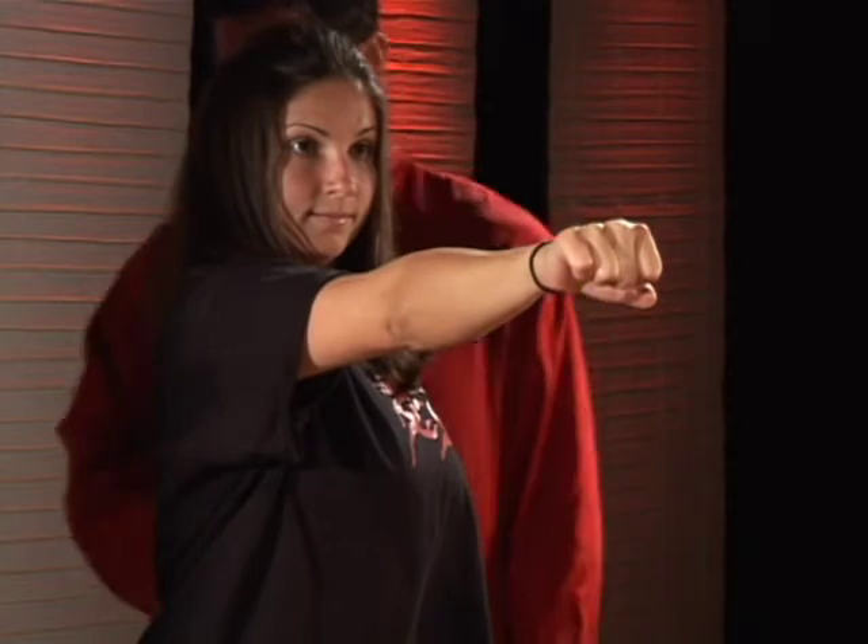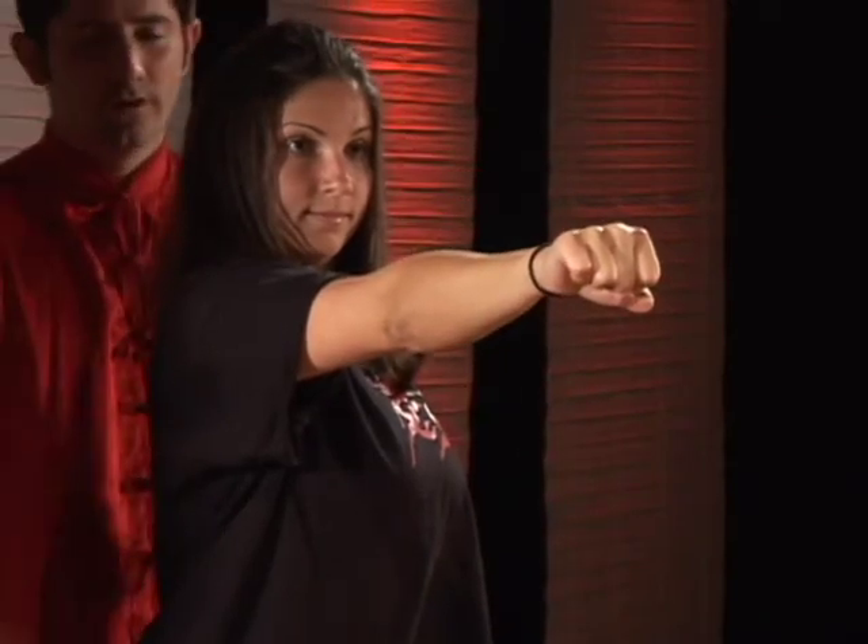As she does this, you want to really maintain your elbows rubbing your ribs. In the beginning, it's okay to perform the technique slowly. Flip the hand over, bring it straight back in — elbow rubbing. Now fire the left hand, now fire the right hand.